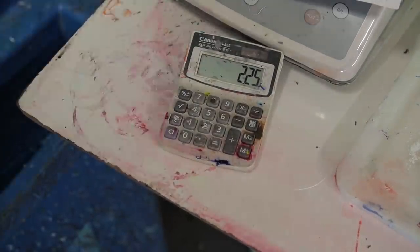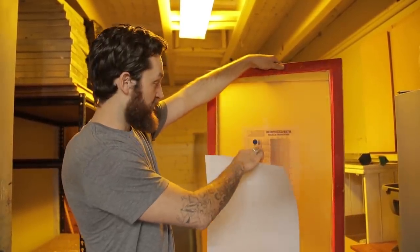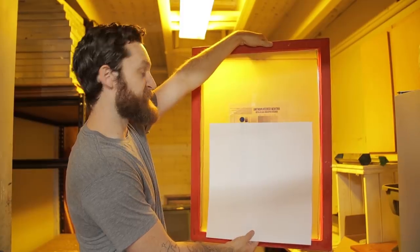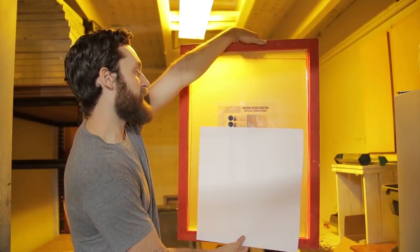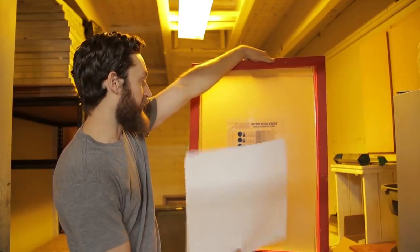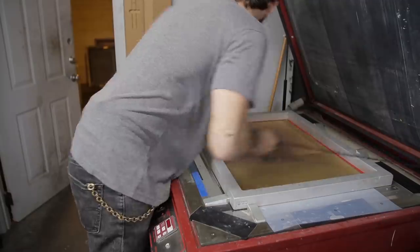Tape the calculator to the screen. You cover everything except the first line and expose it using the lowest time — in my case, 2 seconds. Then move the paper down and expose again at 2 seconds. Keep working your way down, incrementing each row by 2 seconds, and you'll work through the whole spectrum — 2, 4, 6, 8, 10, 12 — to find your exposure times.